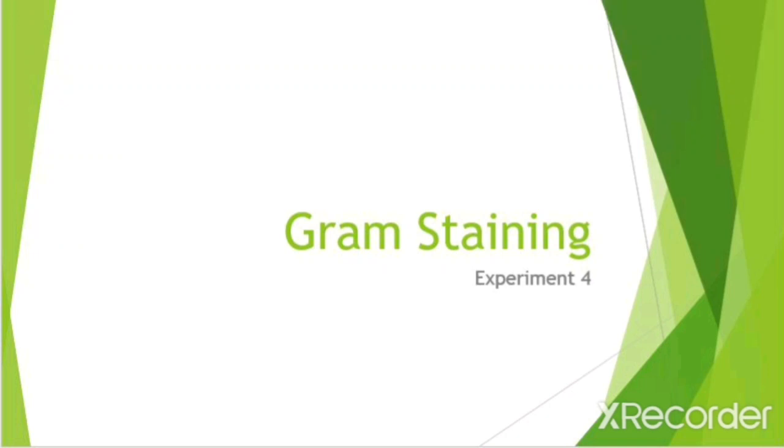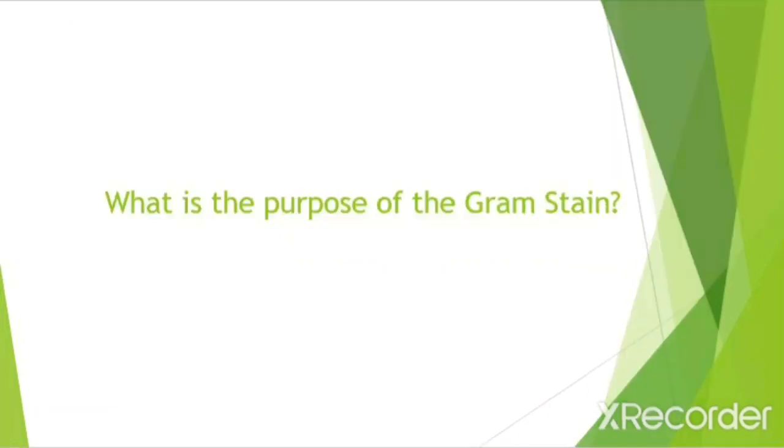In this video I will be showing you how to make a gram stain. The gram stain is a four step staining procedure. The purpose of it is to allow us to determine whether the bacterium is gram positive or gram negative.